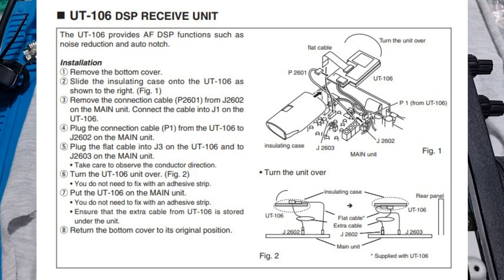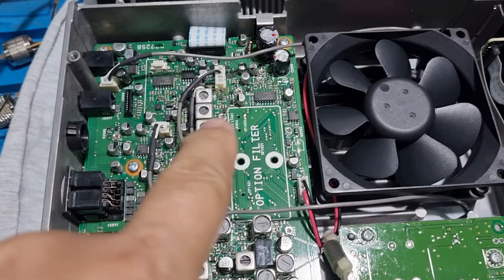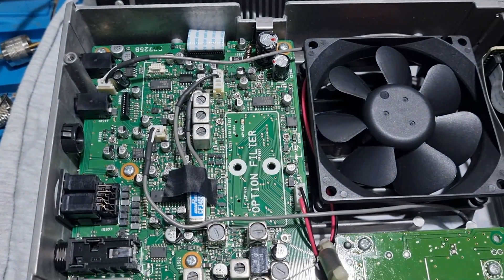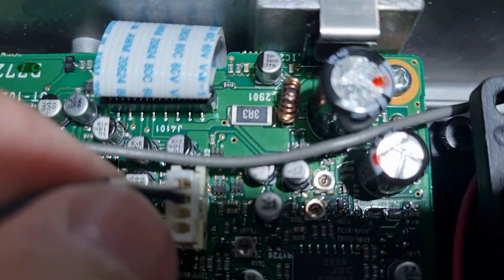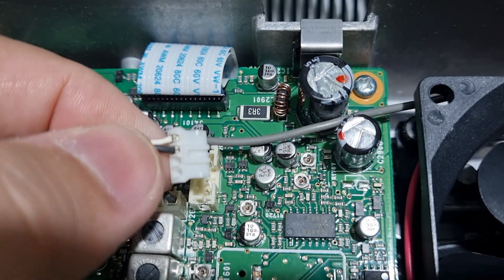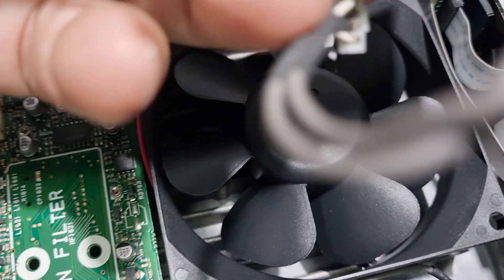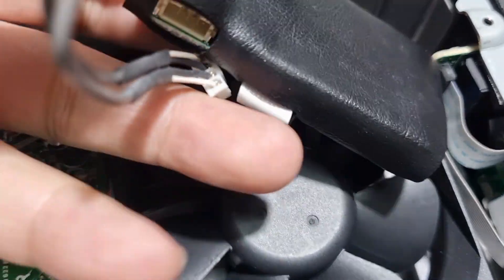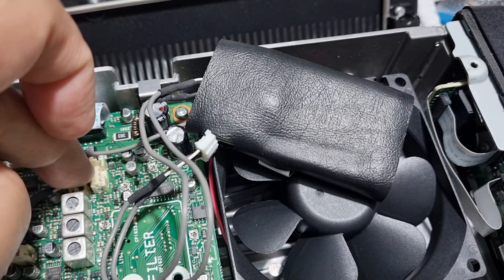I have popped open the bottom cover of the 718. It says in the manual that it's supposed to be somewhere here — this is where I should put the UT-106. The instruction says to pull out this plug, which is 2602. Not easy using one hand, but I pull it out like this. And then this plug is supposed to go in to the UT-106 here.